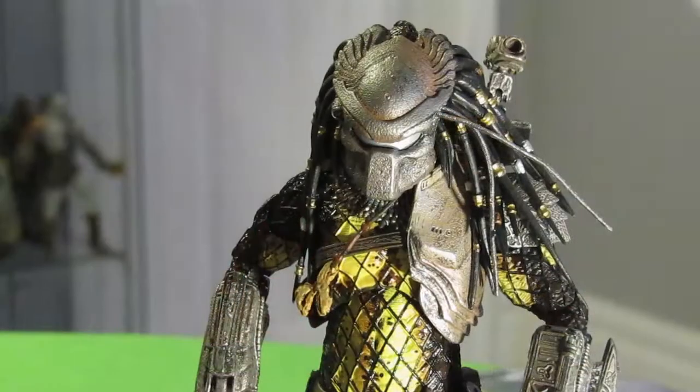He's got a really cool Predator bio helmet which we haven't seen before from NECA — that's another great one. Now let's open up the Ancient Predator.